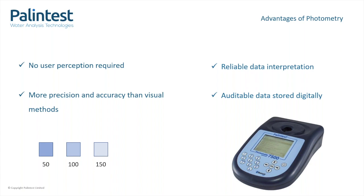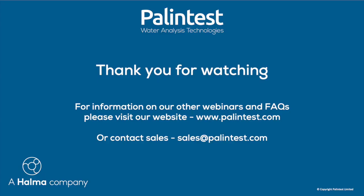For some photometers, the data that you get can be stored on the instrument memory and transferred to our app, portal, or to a computer for analysis and auditing.